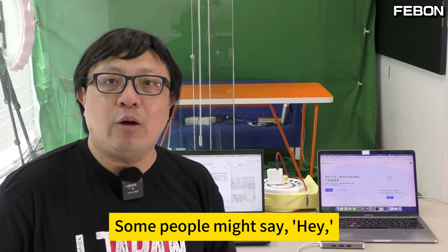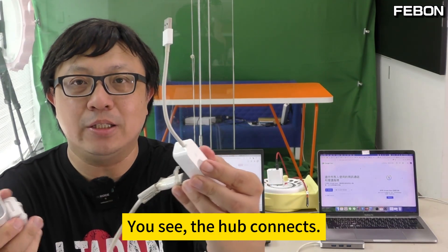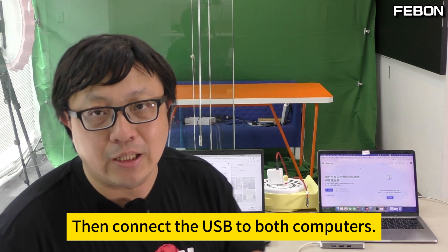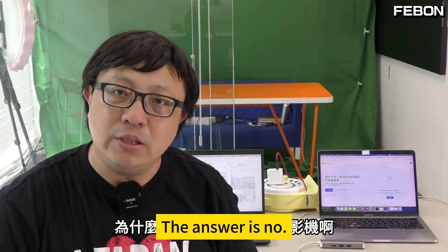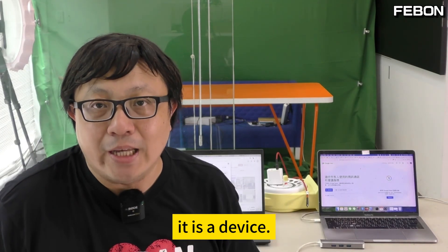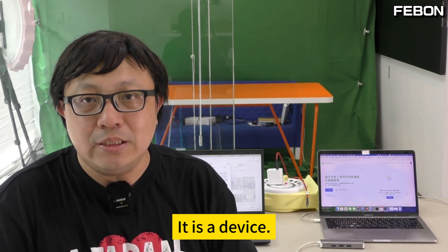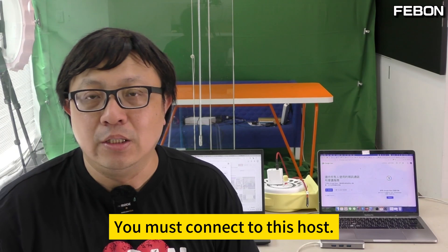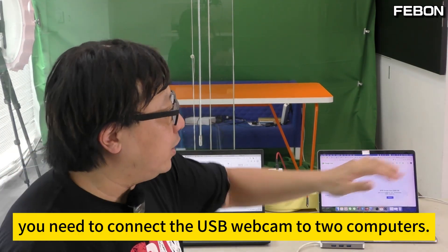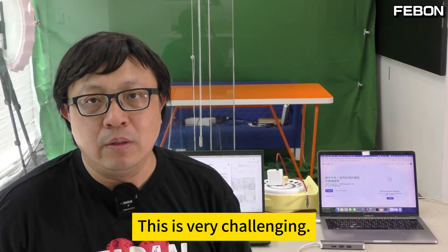Some people might say, sure, I can use a USB hub. The hub connects, then it can split the connection, then connect the USB to both computers. The answer is no. Why? Because this USB camera is a device. You must connect to a host. So at the same time, connecting the USB webcam to two computers is very challenging.